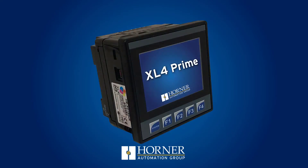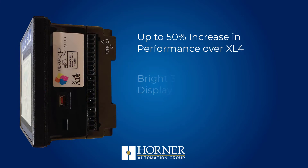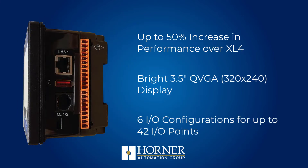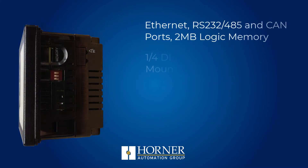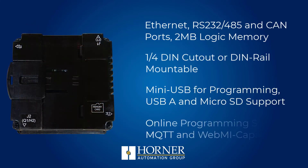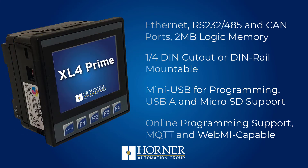The new XL4 Prime all-in-one controller is a step forward from the already incredibly well-equipped XL4 that plenty of customers have loved. With a more advanced processor and modern memory architecture, users can enjoy up to a 50% performance increase and 100% non-volatile memory with just a coin cell battery for the real-time clock.